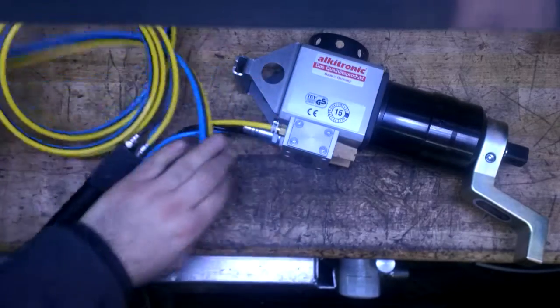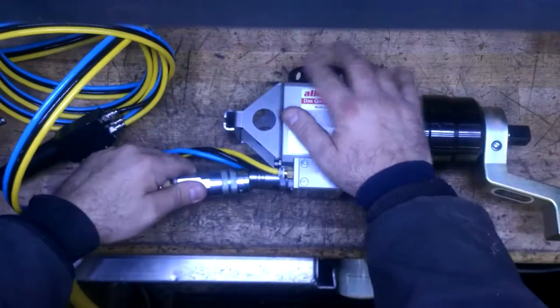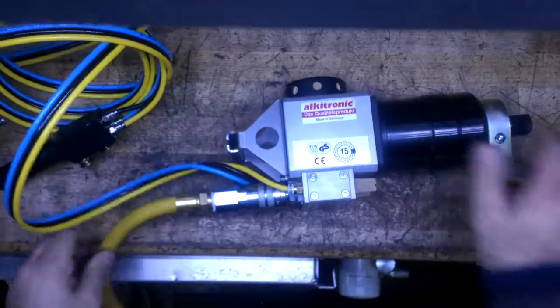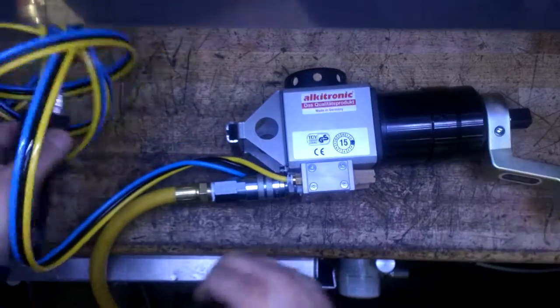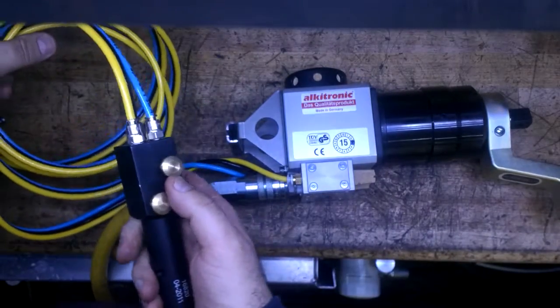To operate the tool, you simply take your air line from your filter regulator lubricator, plug it in, and then to actuate the tool, you hold your remote control.